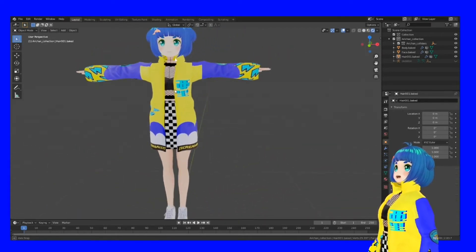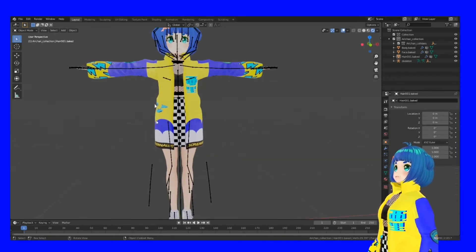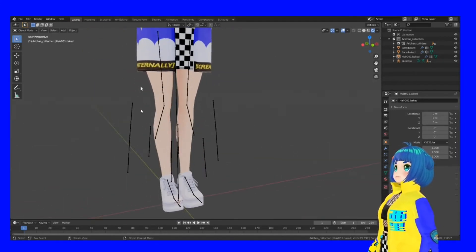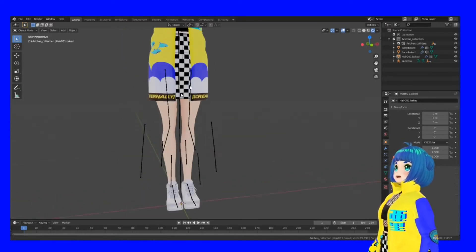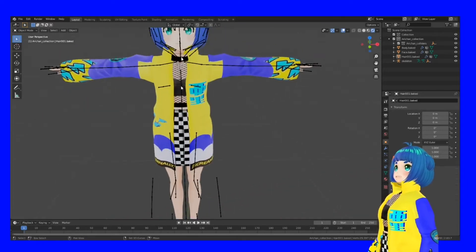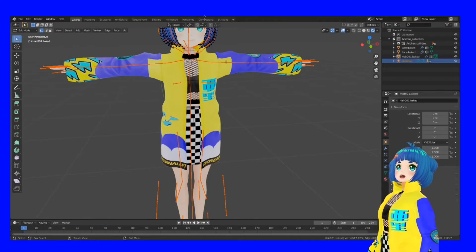If you press Z and then select Rendered, it'll give you a nice preview of what it looks like. It will probably look something like this. You'll see these little lines — these are bones, and these bones move your character; that's how your character moves.